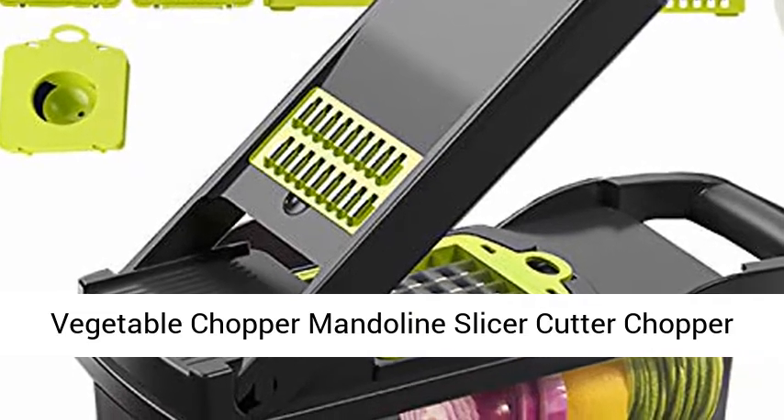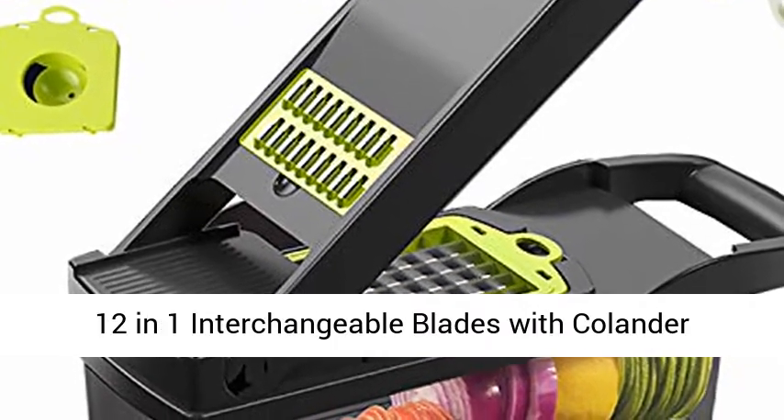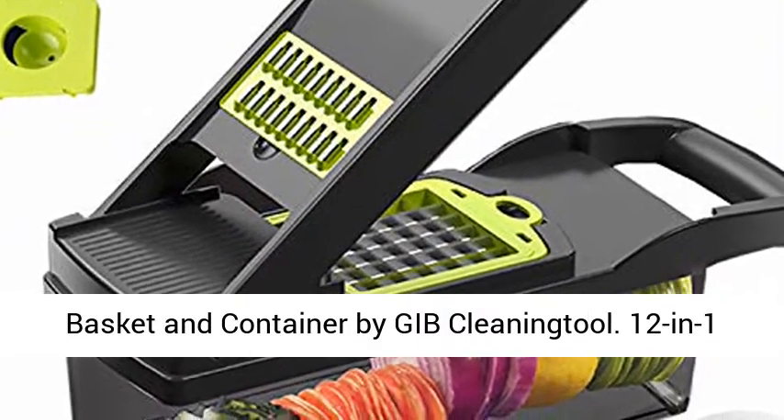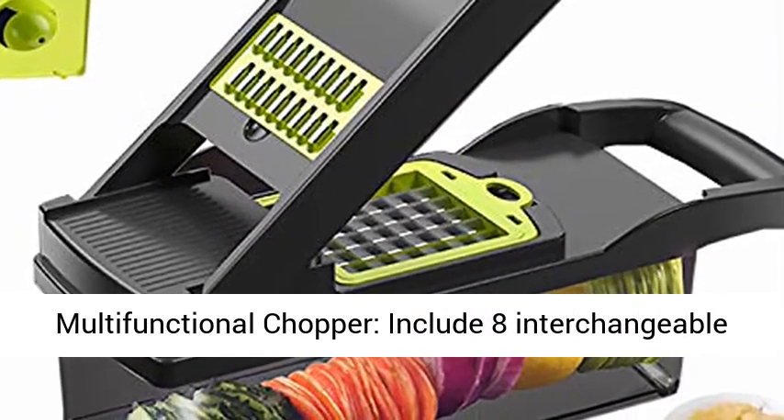Vegetable Chopper Mandolin Slicer Cutter Chopper 12-in-1 Interchangeable Blades with Colander Basket and Container by Gib Cleaning Tool. This is a 12-in-1 multifunctional chopper.